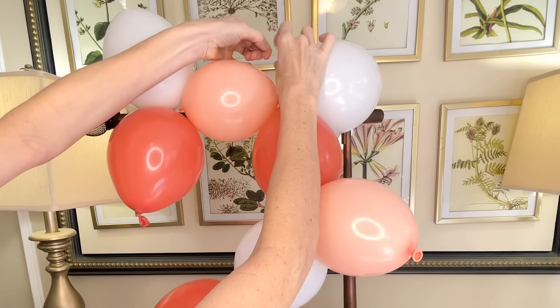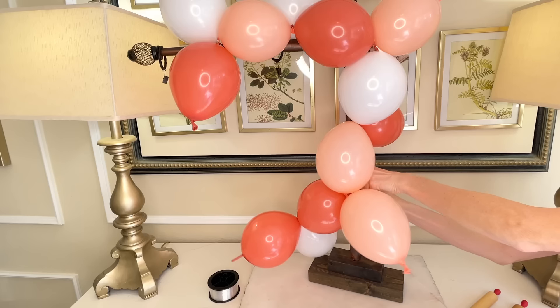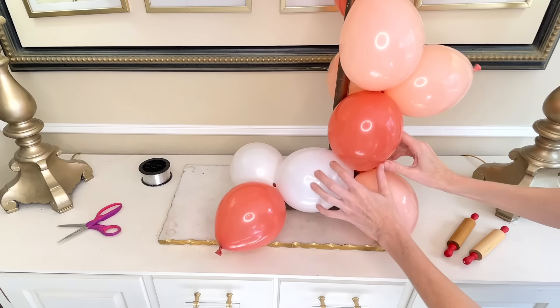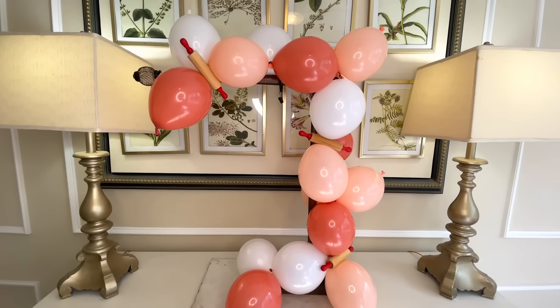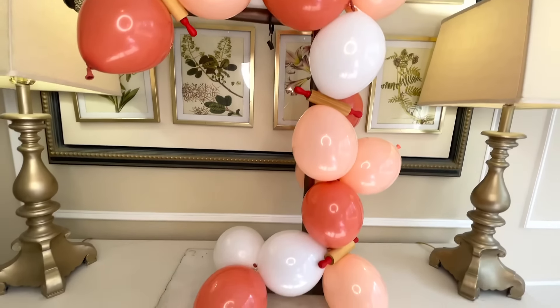I did it all the way across the top, then I got some more segments of fishing line, wrapped it around those balloon knots, and tied it to the side and down to the bottom. One nice thing about a balloon garland is that you can do it about a week in advance, so if you're pressed for time on the day of the party, no worries — get it done beforehand and it'll be ready for the special day.